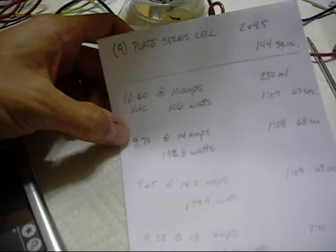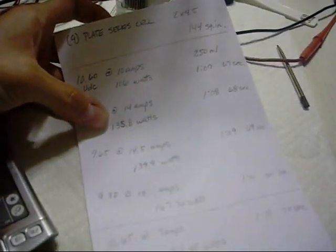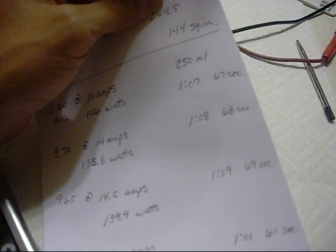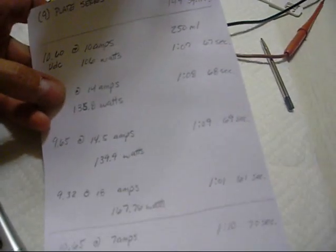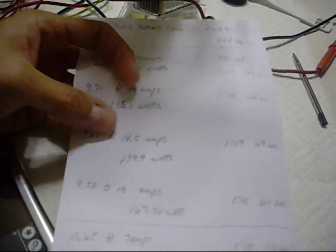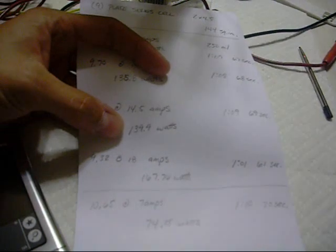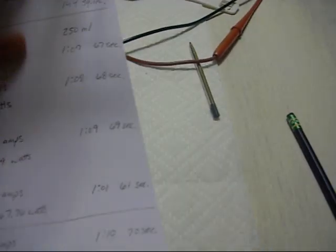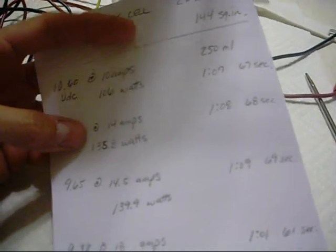I ran the test again. This time my voltage dropped to 9.7, but my amps increased to 14, which gave me a total of 135.8 watts. To displace the 250 milliliters it took me a minute and 8 seconds — one second more than the previous test. I ran the test again after adding more electrolyte: my voltage was 9.65 and my amps were at 14.5, so I increased my amps by half an amp, which brought my wattage up to 139.9 watts, and it took one second longer. So as you can see, it's taking longer to produce the same amount of gas.